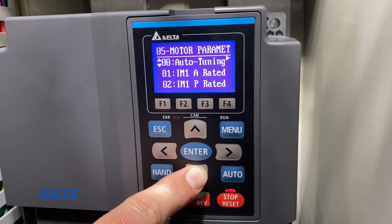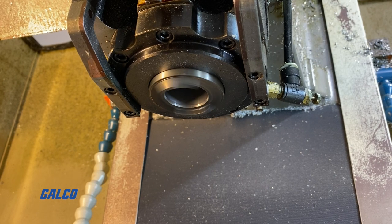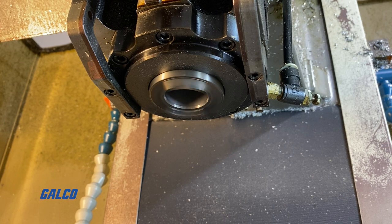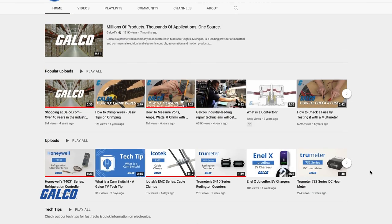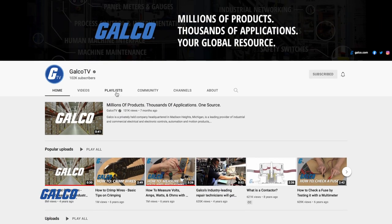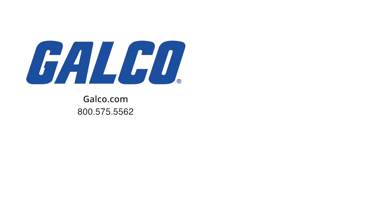With all the parameters set and the project set up through the Delta C2000 PLC, we can now execute the positioning for our tool change. Thanks for joining us in this series. For more information on the Delta products used in this video, visit us at galco.com. To view the previous episodes in this series, search the Delta Drive upgrade playlist on our YouTube channel. And don't forget to like and subscribe to Galco TV so you can be notified when new videos are posted every week.